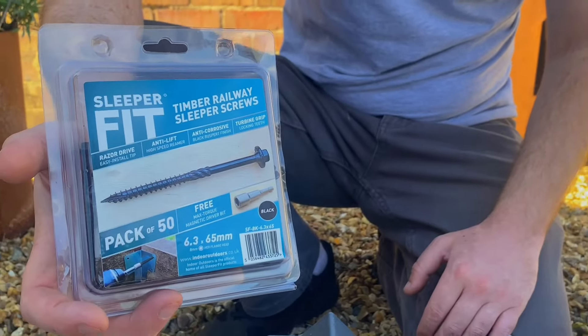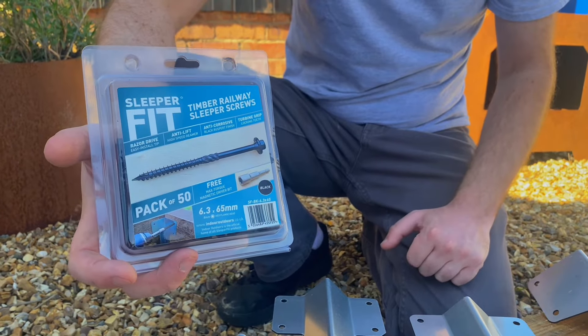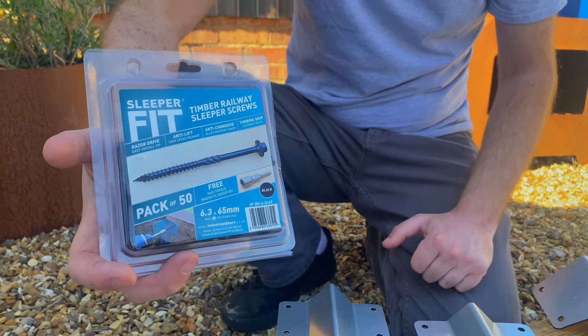We have 10 sizes of screws that work very well with our sleeper brackets. They're our own brand and we do them in stainless steel, which are ideally used for when you're using oak sleepers.